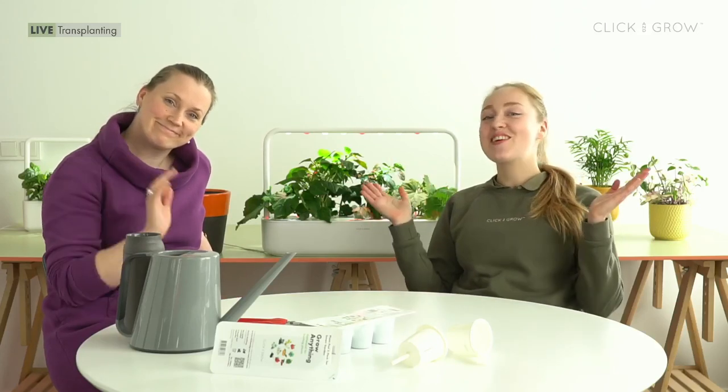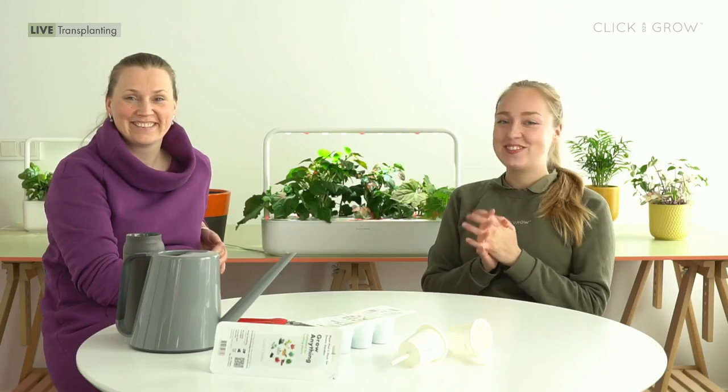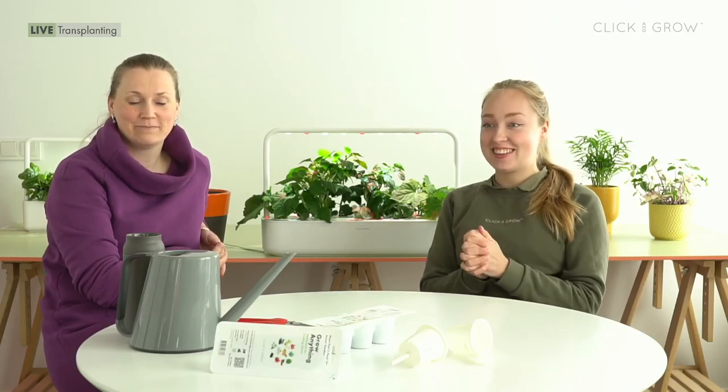Hello and welcome to our spring transplanting live. My name is Dasha and I'm the social media manager for Click and Grow, and here with me I have Miriam who is the horticulture lead at Click and Grow. So let's give her a warm welcome. Today we will be doing something very exciting which is starting your summer garden indoors.